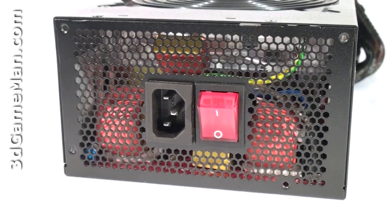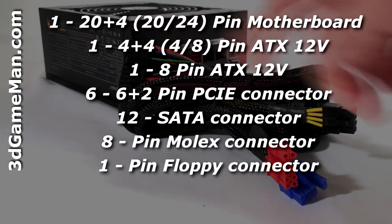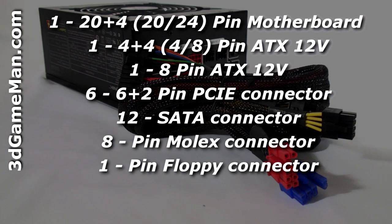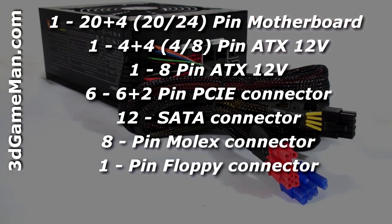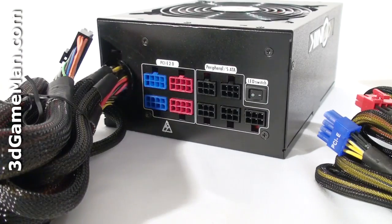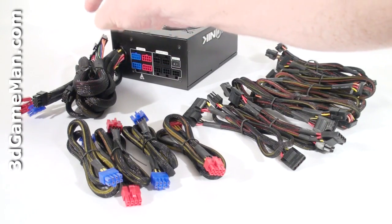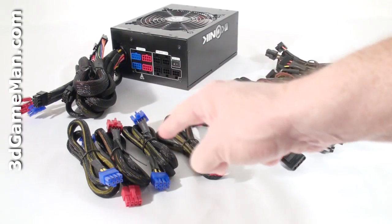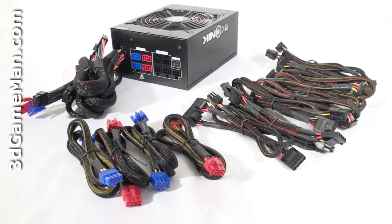I think a better location for this switch would have been near the main power switch, but I still commend them for including it. I wish more power supplies that have an LED fan would include it, because it's nice to have the option to turn the fan's LEDs on or off when you want. Here's the power cable connection and the power switch. This power supply has lots of leads, but the 24-pin and two 8-pin motherboard leads as well as two PCI Express video card leads are hardwired and can't be removed. The remaining are sleeved modular leads, connected at the back. Modular leads are fantastic because you only use the ones required for your particular setup, which reduces cable mess and increases airflow inside the case.